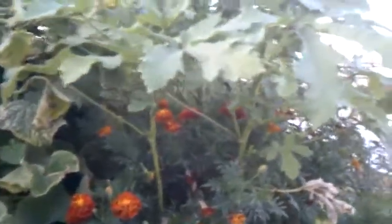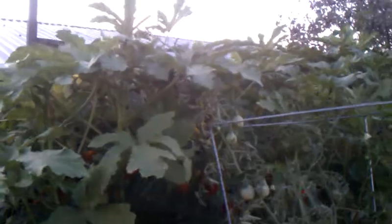I've got okra planted in here and it's doing real well. It's really tall and getting taller. It's hard to get to the okras that are ready.